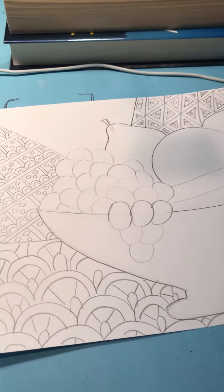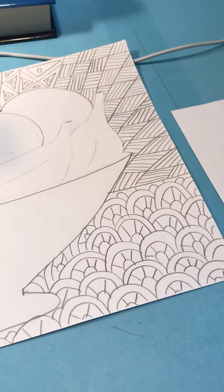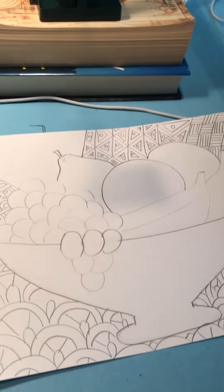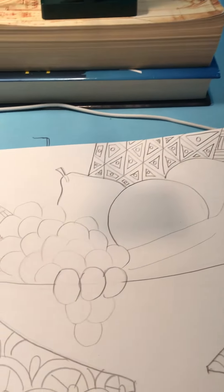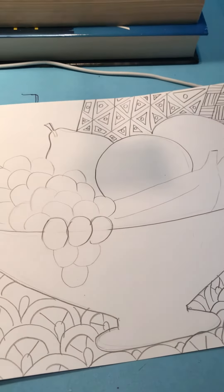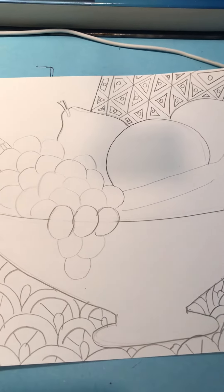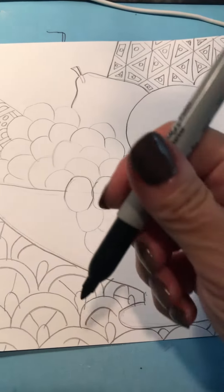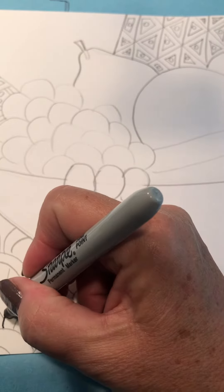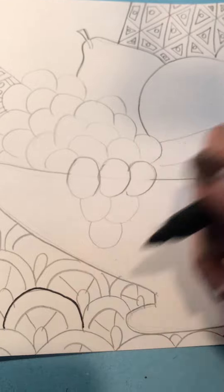For today's class, you're going to finish your patterns if you haven't done that yet. Remember they should have a lot of complexity, and you're not going to be coloring anything in until you actually use the marker. During today's class, finish your patterns if you need to, and then you're going to take your Sharpie and very carefully outline every one of your pencil lines.